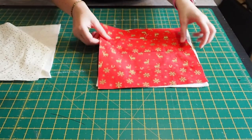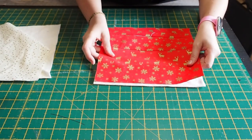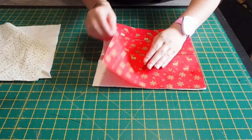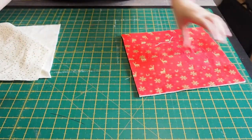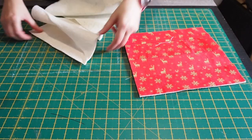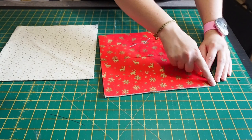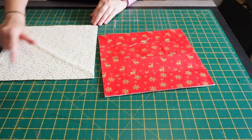So you've got your cotton batting and your fabric in your 10 inch squares. You're going to put them on top of each other like this and then you're going to sew in diagonals. You're going to sew one like this on both pieces.